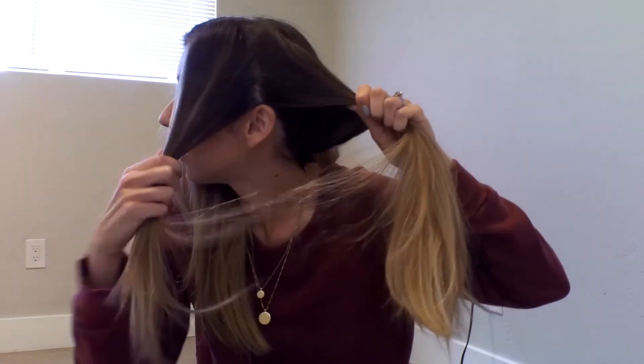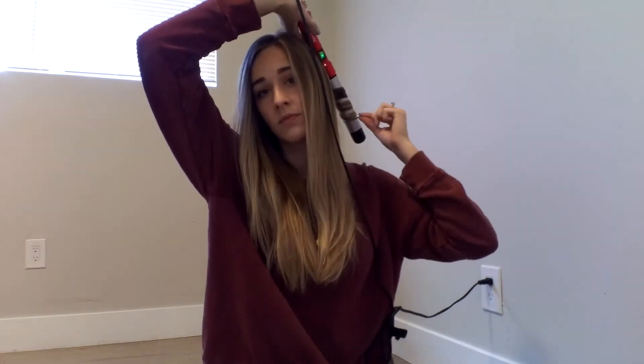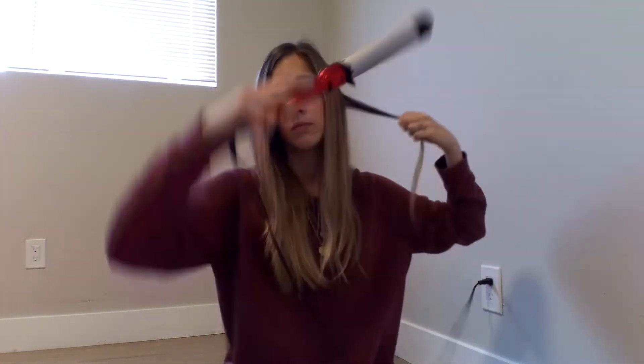I'm going to keep curling all the way up until I hit the point at my ear, then that will be a different section. I'm going to keep curling all of this hair in the same way — alternating away from and towards my face. I'll speed it up so you don't get bored. I have now curled everything on the left side of my head except for the front part. I stopped right where my ear is, and from here forward I'm going to be doing the same thing but only curling away from my face.